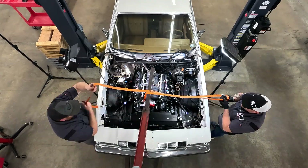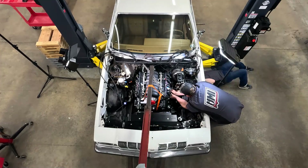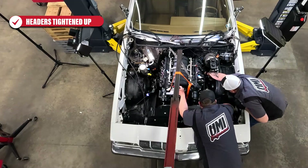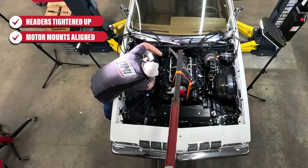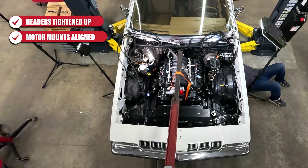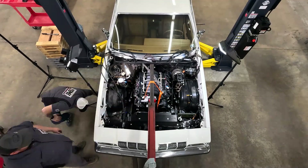We're also using a ratchet strap to help level out the engine. We're all just a couple of guys working on stuff we love, so sometimes you improvise. We're getting the headers tightened up to the new LS3, making sure we don't knock any spark plugs off. Sometimes it's easier to leave the chassis side of the motor mount loose so you can move it back and forth and make sure it's sitting where it needs to be before tightening down. Here you can see we're running into those fitment issues with the valve cover clearance, so we ended up switching back to the factory LS3 valve covers.